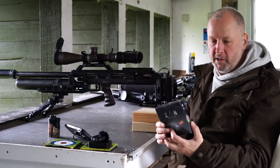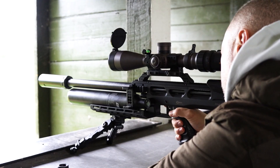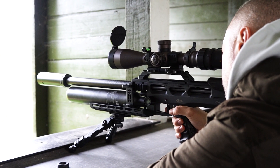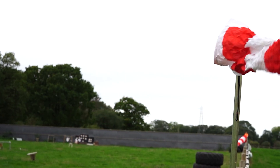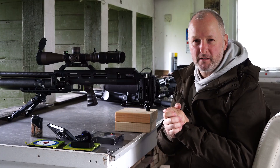We're going to be shooting Zan projectiles — the 33 grain Zan slugs out to 100 yards. Conditions today are slightly breezy with a slight crosswind from right to left, and it is pretty cold today. But that's all my excuses out the way, so let's see how we get on.